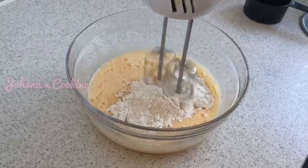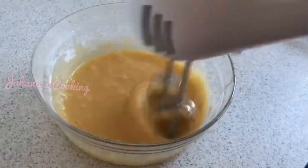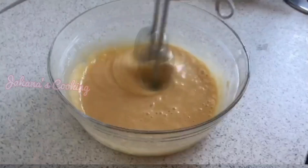You can add powdered sugar — put in two cups. Beat it in a half cup. If you have regular sugar, you can grind it to make it like powdered sugar.